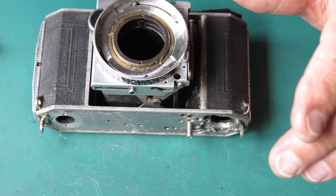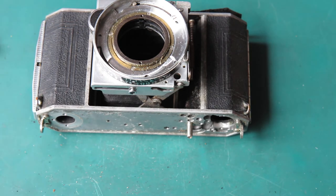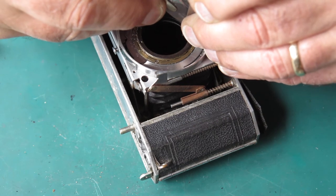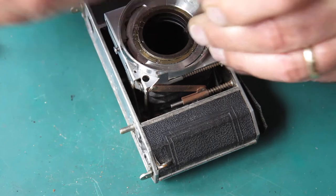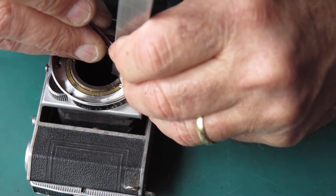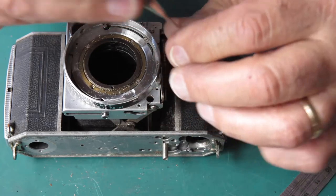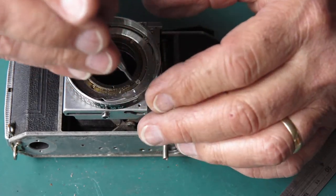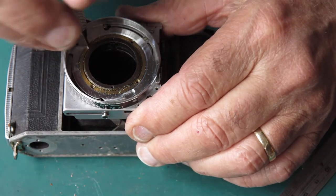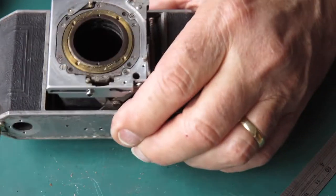I'll mark the position of that focus scar ring on the outer helical. I notice that the inner helical sits up quite proud of the outer helical right around there at the infinity position. Usually it does sit up slightly, but this sits up more than I would normally expect. I'm not reading anything into that right now — I'll assume that everything went back where it came from on a previous occasion.